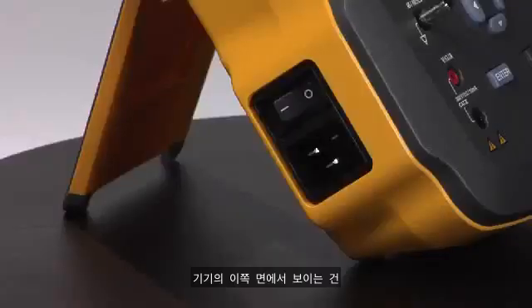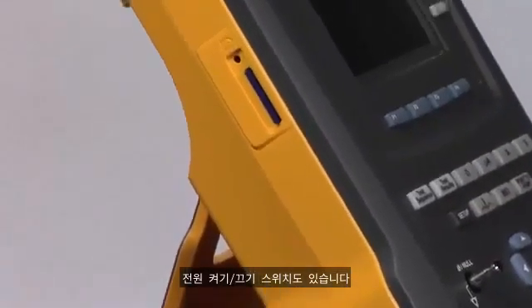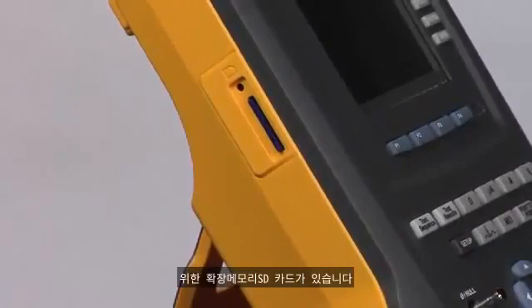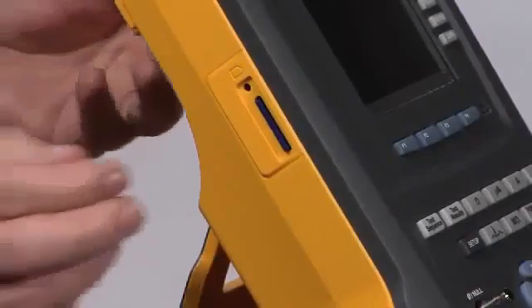On this side of the device we see the mains power connection. Power cords are available and shipped based on your geographic location in the world, and the power on/off switch. Moving up a little higher on the unit we see the SD card for expanded memory storage of both test results and test sequences.